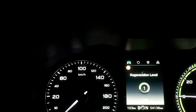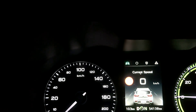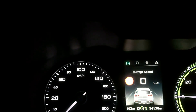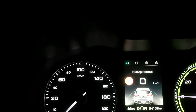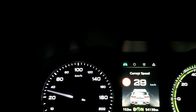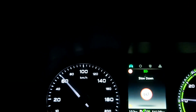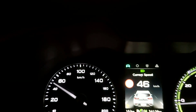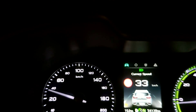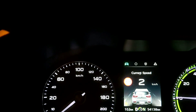Now I've turned around and gone back to the same spot. This is normal mode, which is one-pedal driving — I'll put it on level one, which is roughly the same as the original. Going to 60 kilometers an hour, then let go of the accelerator. This is level one, supposedly around the same torque as the original, and it does come to a stop.